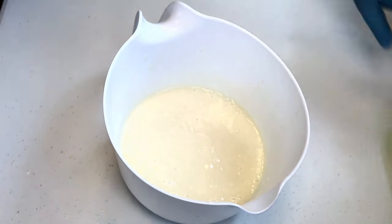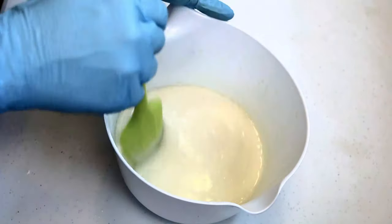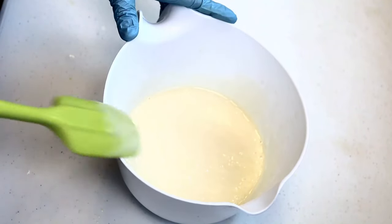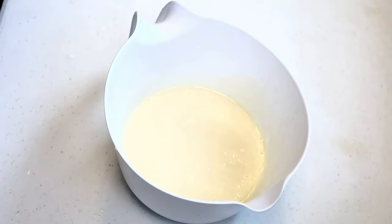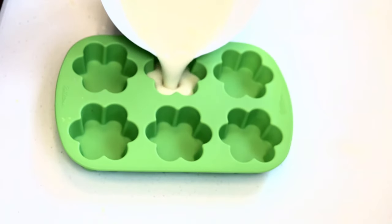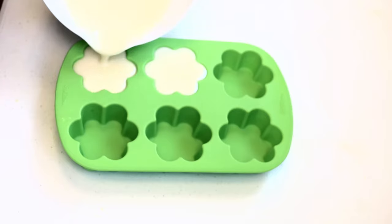Here you are! Once my soap batter has reached trace, we're going to pour it into these cute little flower molds and allow the soap to cure for a few weeks.